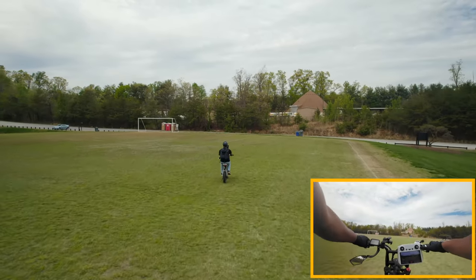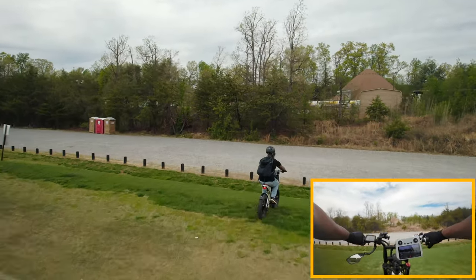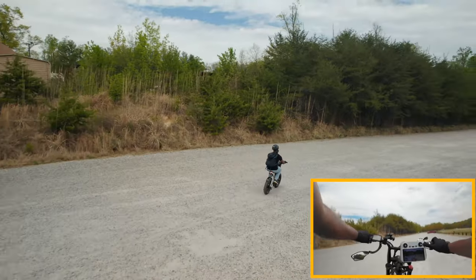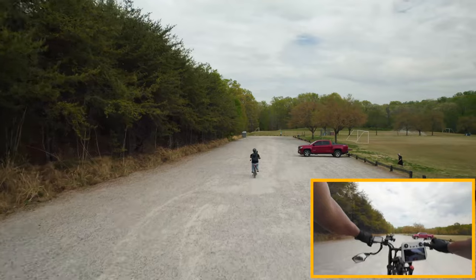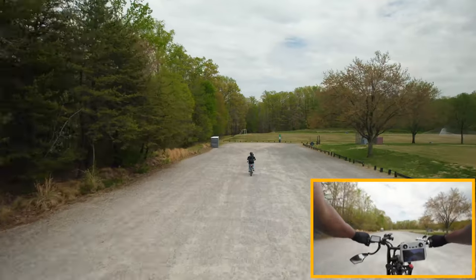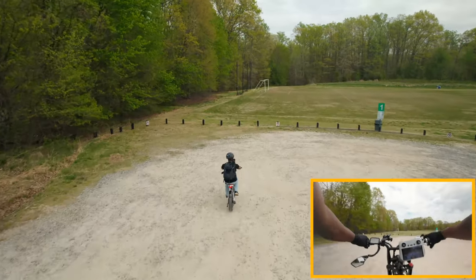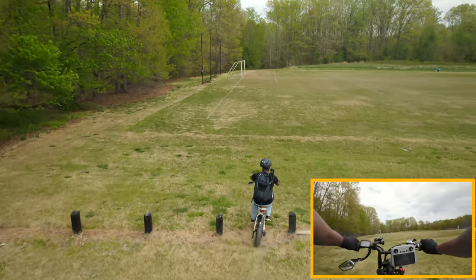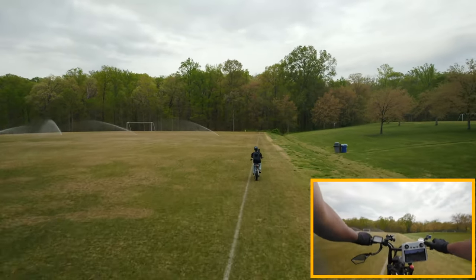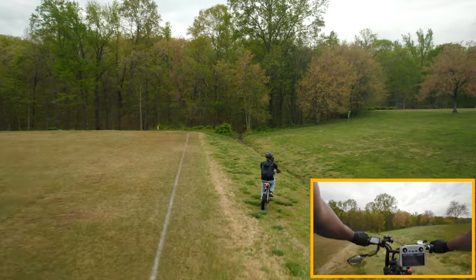The DJI Air 2S is following me quite well. Hitting 19 to 22 miles per hour — slowing it down because we're on gravel and don't want to crash. The Air 2S has obstacle avoidance, so let's see if it avoids some of these trees. I already crashed my Mini 3 trying to do forward tracking — it drifts and doesn't stay in front of you, got caught in a tree.